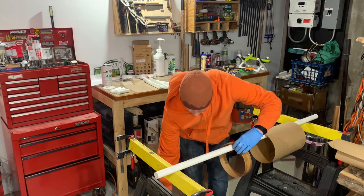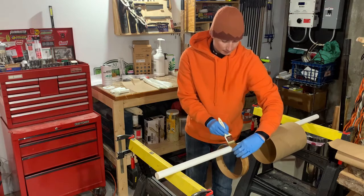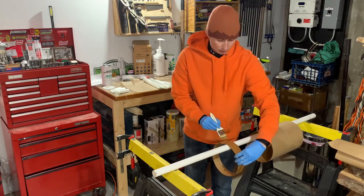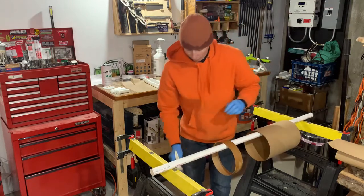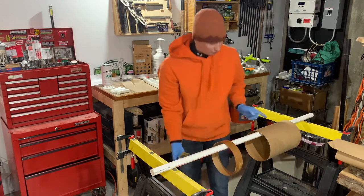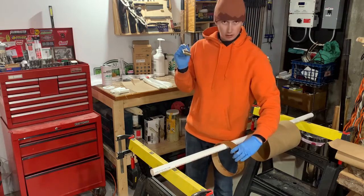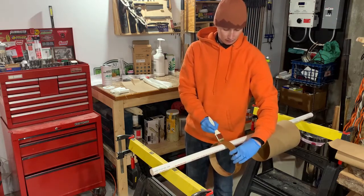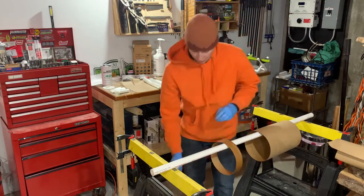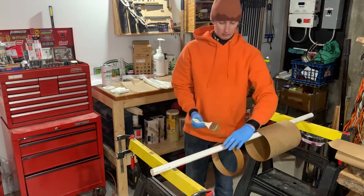I've weighed each pre-cut piece of cloth. For this switch band the cloth was about 0.4 ounces, and for this one it was like 2.8 ounces. Conveniently, those pump handles dispense — and I've measured this to within a few hundredths of an ounce — exactly one ounce of epoxy once mixed.